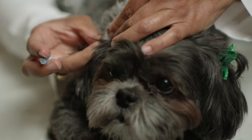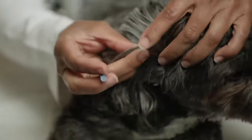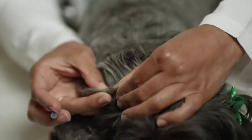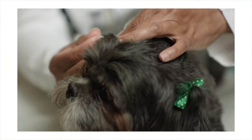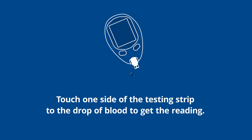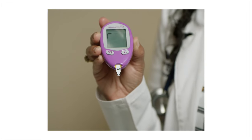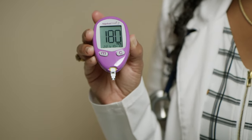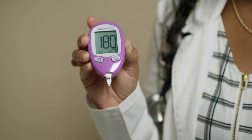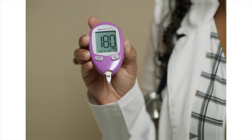We will collect a blood sample from Izzy's ear. Sometimes you can use a warm cotton ball or warm cloth to help stimulate blood flow. Your glucometer will beep twice when the sample is ready, after having beeped once when the sample has been obtained.